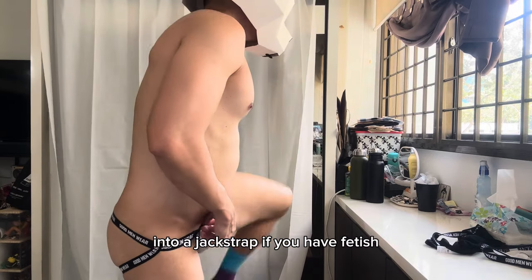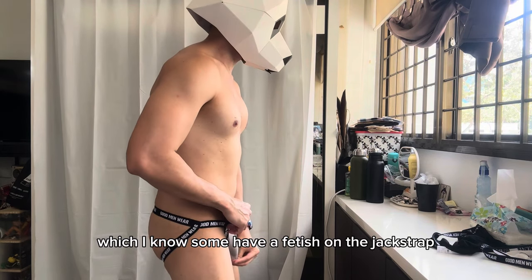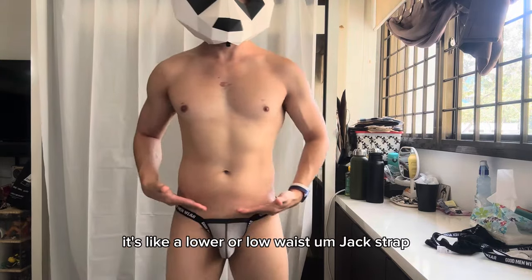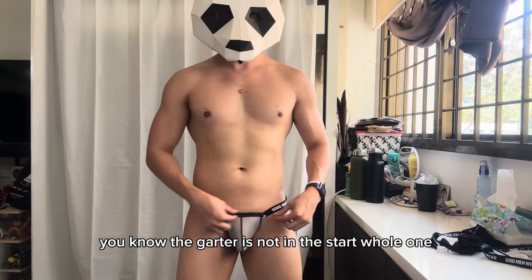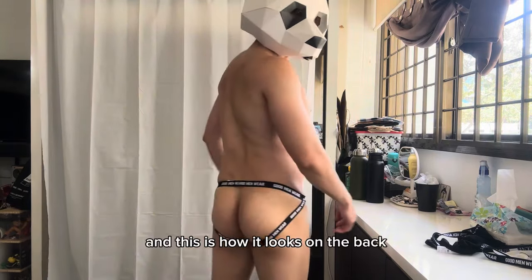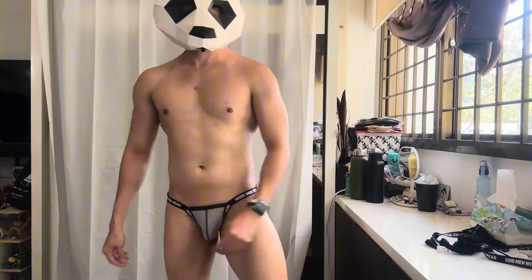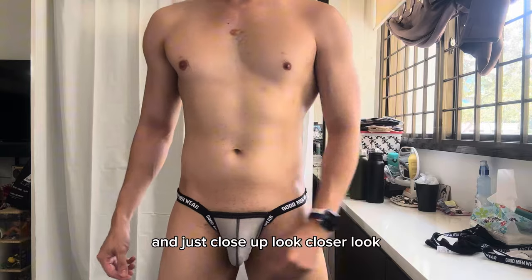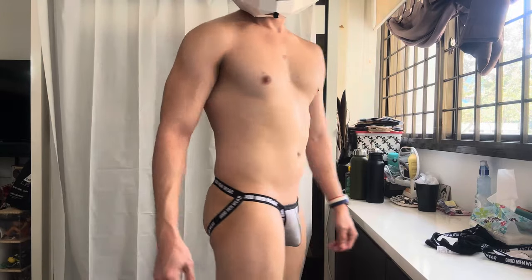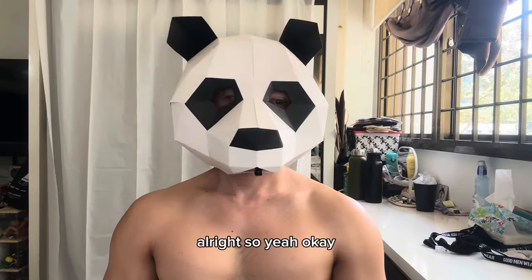If you're into jockstraps — if you have a fetish for jockstraps — this one is for you. The design is interesting; it's like a low-waist jockstrap where the garter isn't just one full band. I like the design. This is how it looks from the back — a very close-up look. I like this one a lot.